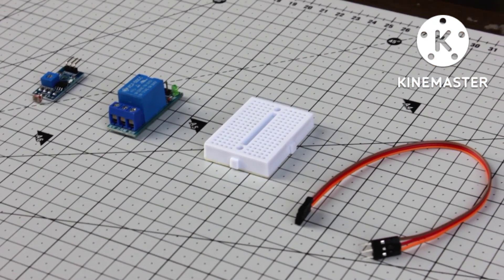And that's it. Purchasing links for these components you'll find in the description down below.